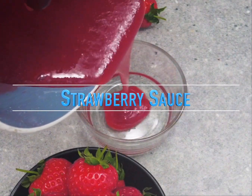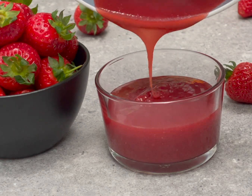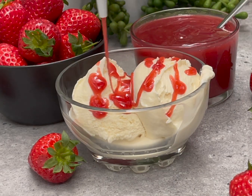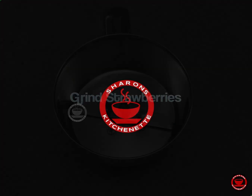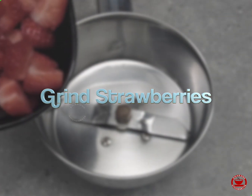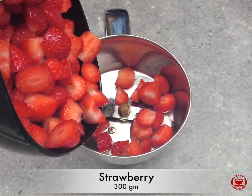Let's get started with this super tasty strawberry sauce. This is 300g strawberry. It's a fine paste.